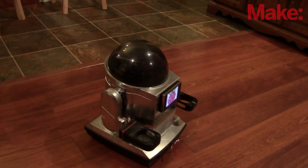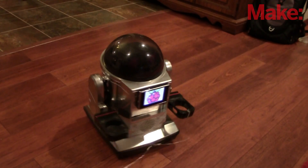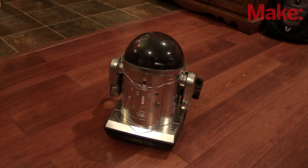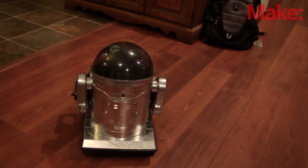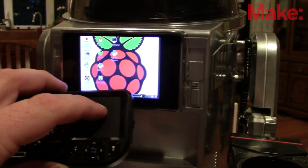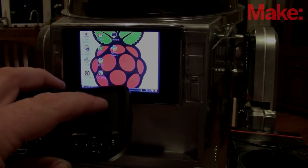What I'm left with is a robot that I can control via a webpage that it serves up itself. I can tell it to go right, left, forward and back, or tell it to explore on its own. I can control it through SSH and VNC, or I can control it through its own display with a WiFi keyboard with glide pad.